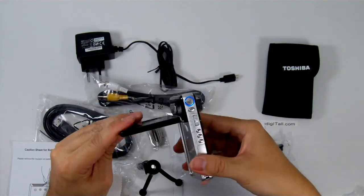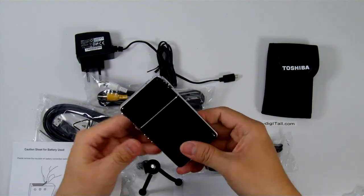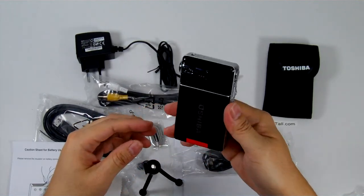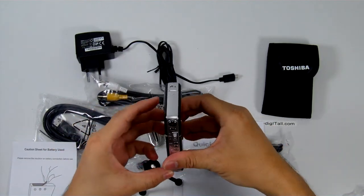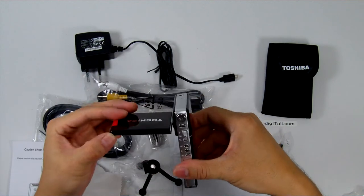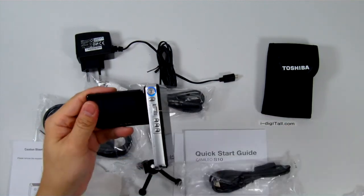We'll get into more details about handling, usage, and recording quality of the Toshiba Camelio S10 Ultra Slim Camcorder at a later time. Thank you for watching iDigital — i-digital.com. We'll see you again on our next unboxing. Thank you.